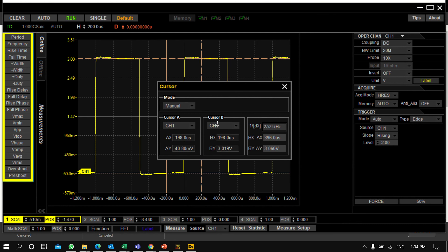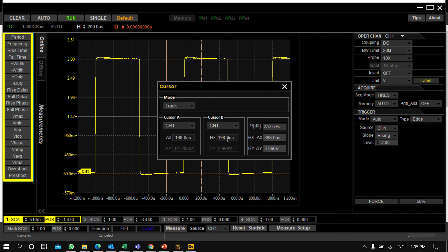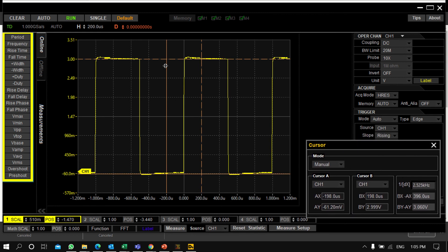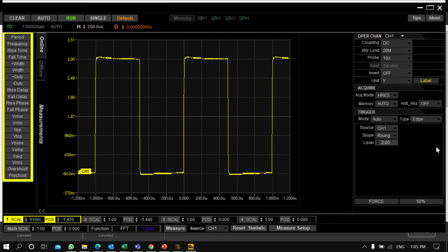I can add manual cursors here. This will show the cursor settings — I can move the cursor and it displays the X position, Y position, and delta value simultaneously. As I move the cursor, you can see the values update in real time. There is also a Tracking Cursor option that continuously tracks the voltage level you've set.